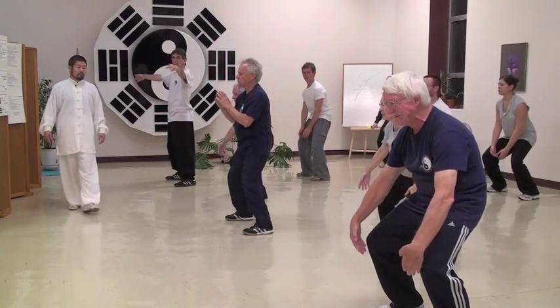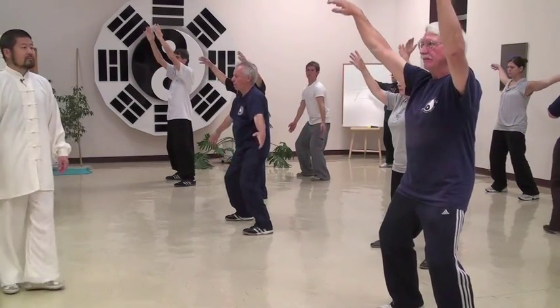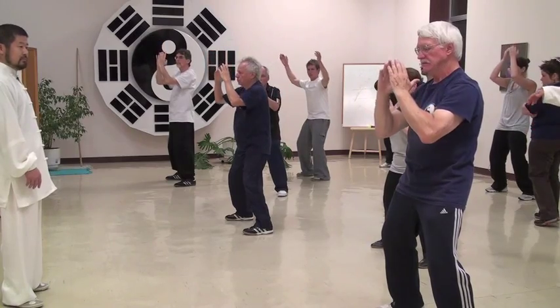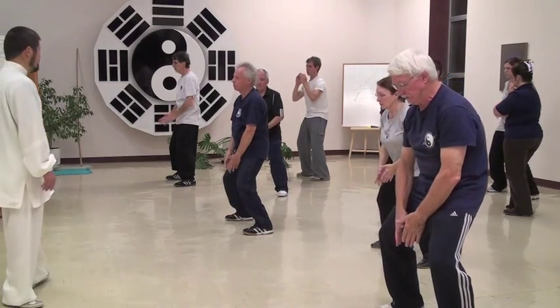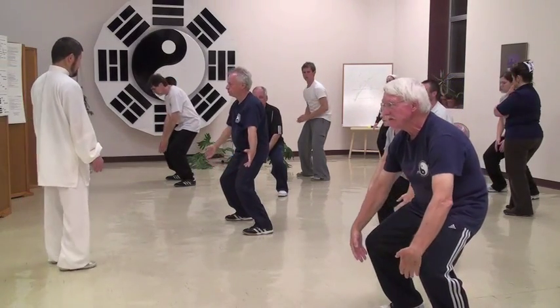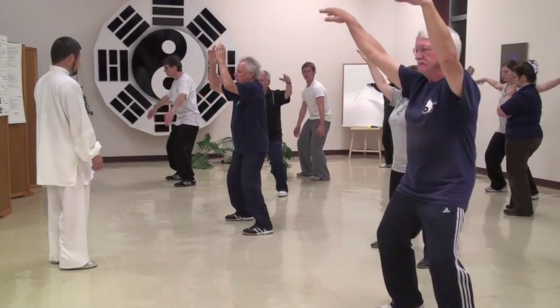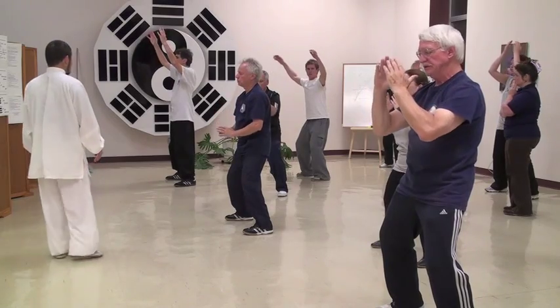Pressing down, towards the center again. Reversing the hands, holding up the back.